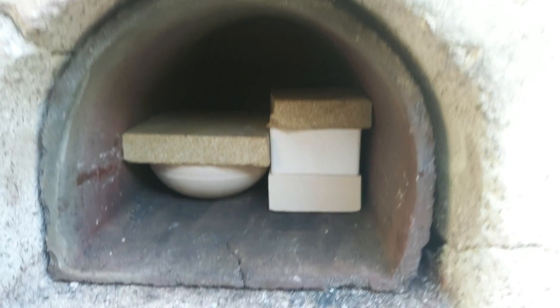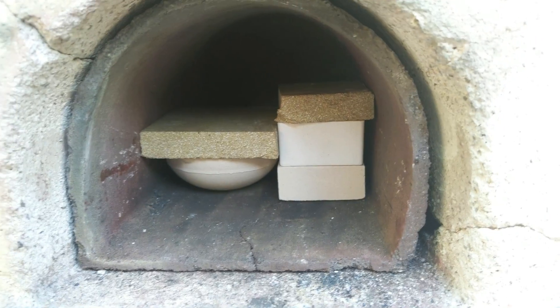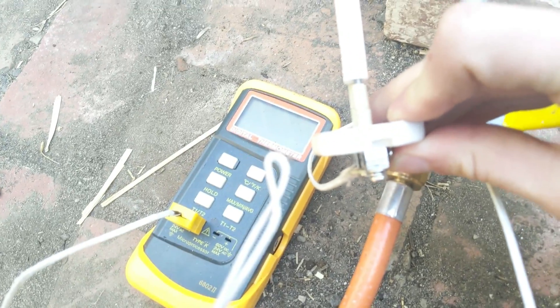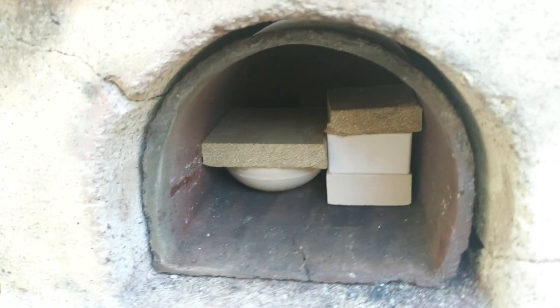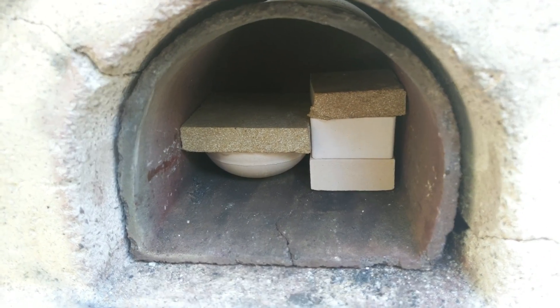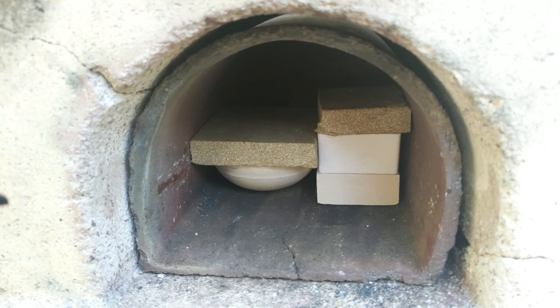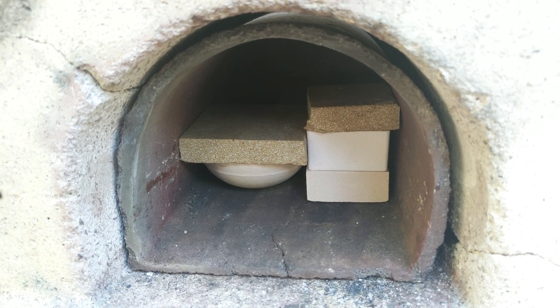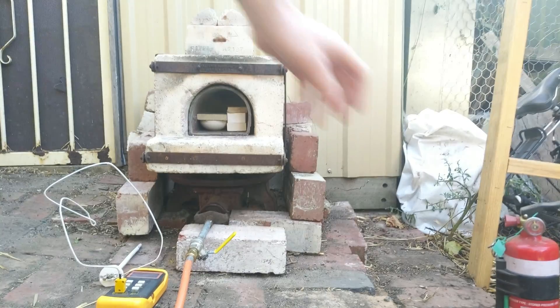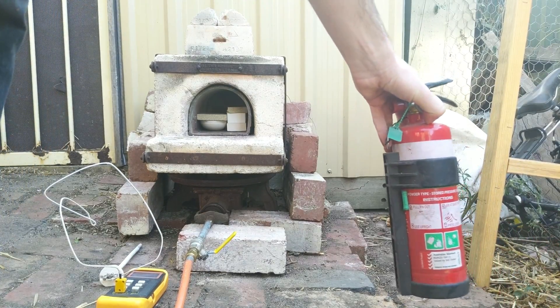Everything's loaded into the forge. The aim will be to close it all up, get the fire going, and bring it up to about 600–800 degrees Celsius for about 30 to 45 minutes. Time to light the forge — make sure you've always got a fire extinguisher handy.